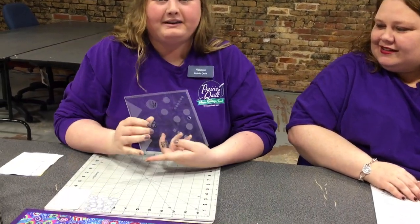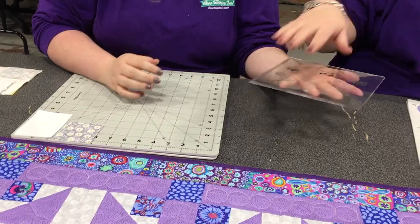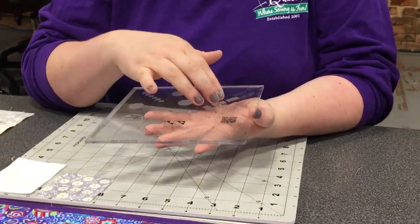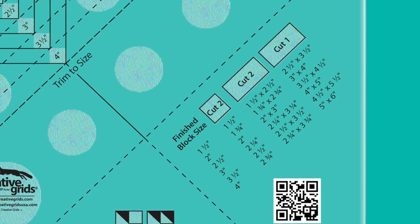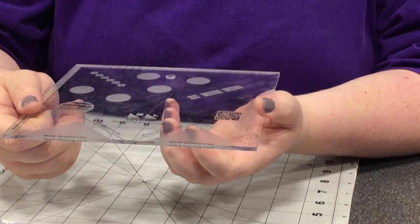Creative Grids came out with the Cat's Cradle Trim Tool. And like all Creative Grids rulers, it has a patent texture backing. Another cool feature about this ruler is that it already has your measurements printed on there for you, so you don't have to keep referring back and forth to your magic pack. I'll never lose them. No, you won't. And also, you can make two blocks at one time. I love that.